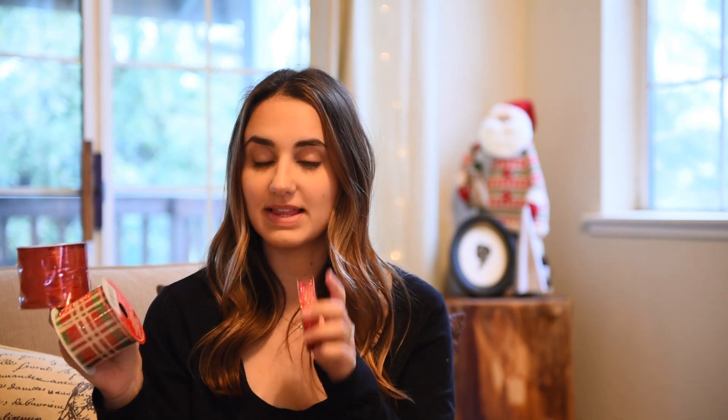They also have amazing ribbon options for a dollar, and ribbon can be really expensive. I got one ribbon for each roll, so I'm only spending two dollars per person on wrapping paper this year. Something fun I'm going to do is tear off a little piece of the wrapping paper and put it in the bottom of their stocking, so Christmas morning they can open their stocking, find their wrapping paper, and look under the tree to see which presents are theirs. It keeps a little bit of suspense and is really fun for kids.